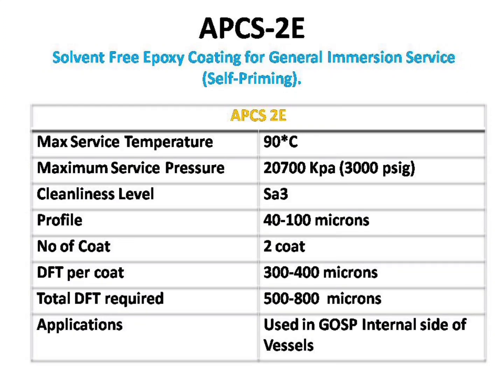The second paint we are going to see is APCS-2E. This paint is mostly used on GOSP storage tanks. It has a working temperature of 90 degrees Celsius. It requires a blast profile of 40 to 100 microns and a maximum of 2 coats. Each coating should have a minimum dry film thickness of 300 to 400 microns, and the overall dry film thickness should be between 500 to 800 microns.